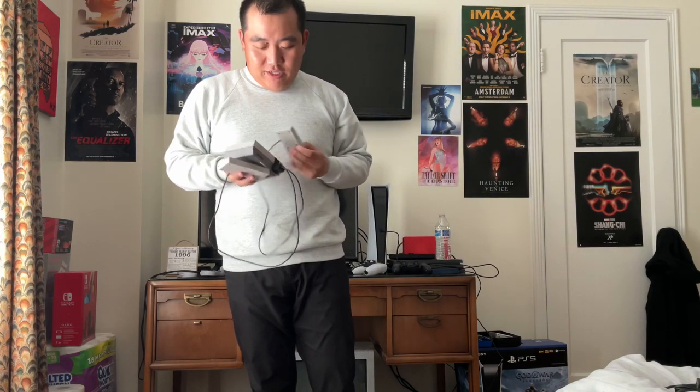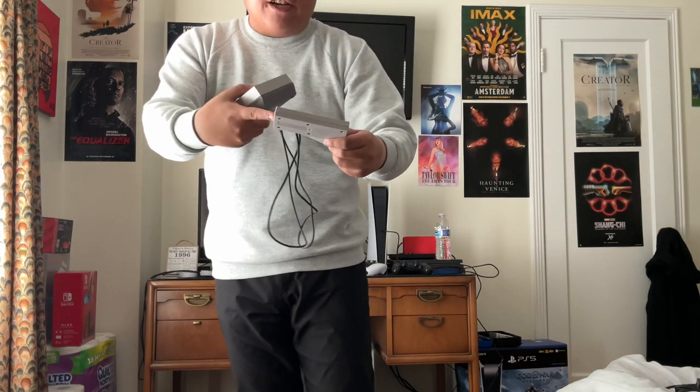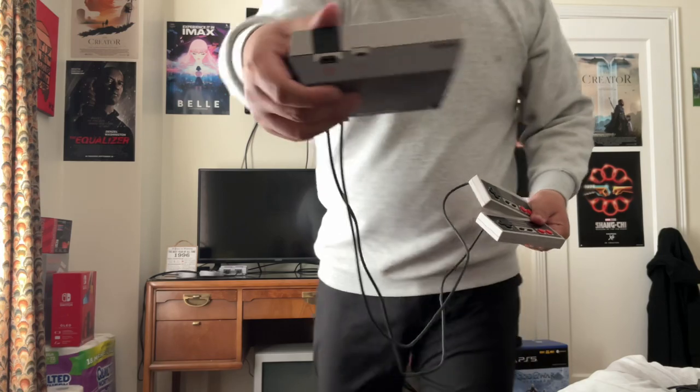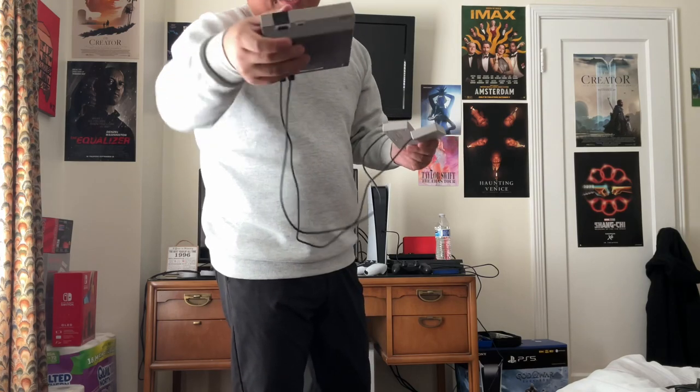Here's the system — the mini console. I got another controller. Look how small the system is! This one came out in 2016 before the SNES Classic Edition, starting at $59.99 with one controller. I got another controller for two players. It does come with HDMI out and DC in.